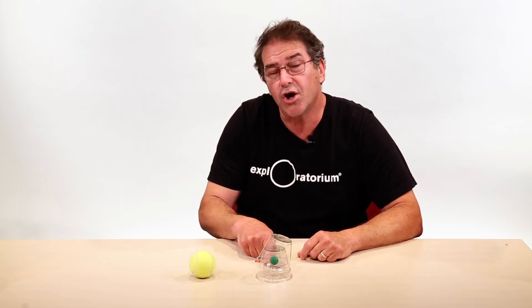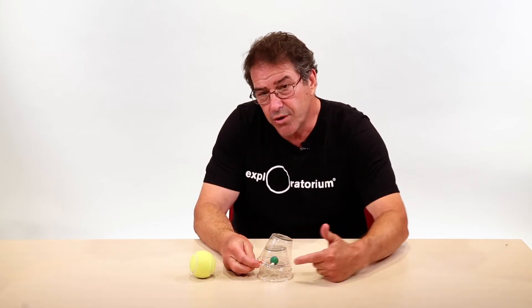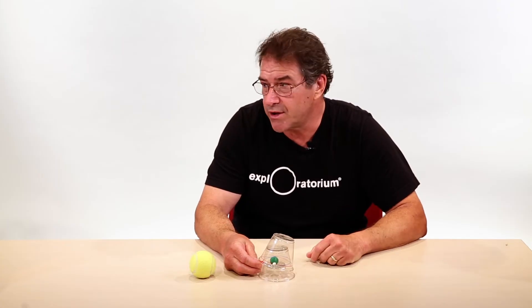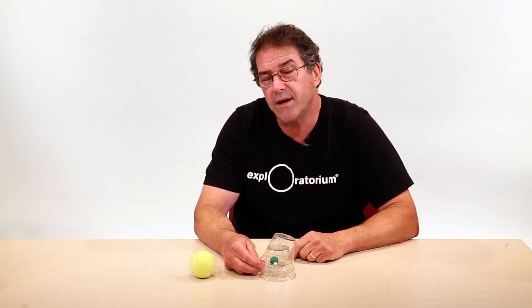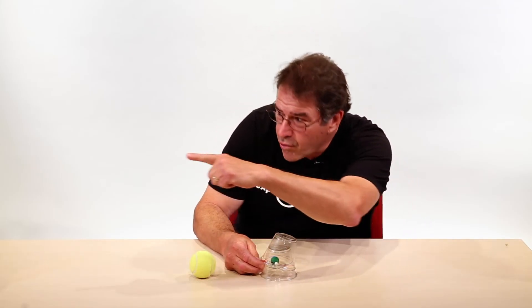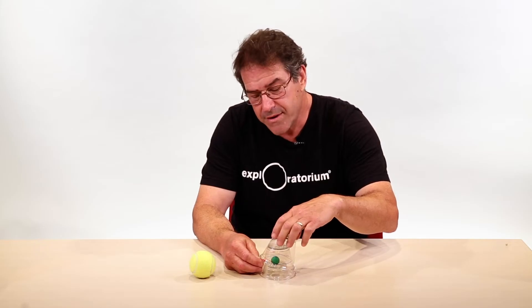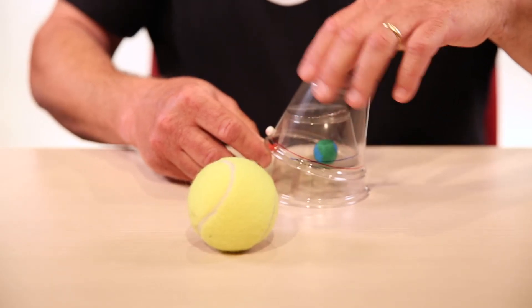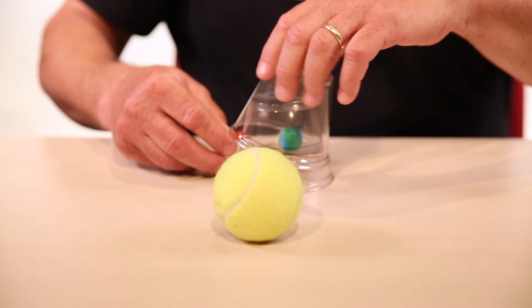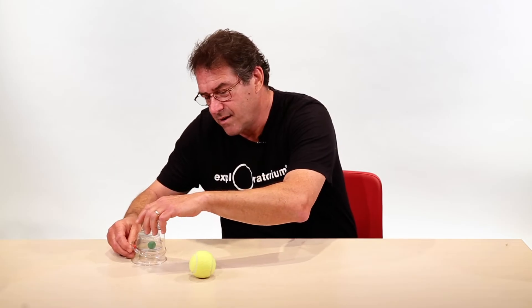The next investigation is a year of this device orbiting the sun. When you do this, keep the lunar tilt roughly the same direction — keep that push pin pointed at a fixed point, in this case a corner of the room. Turn the moon around the earth and move the device around the sun, turning the moon around the earth about 12 times during this orbit of the sun.